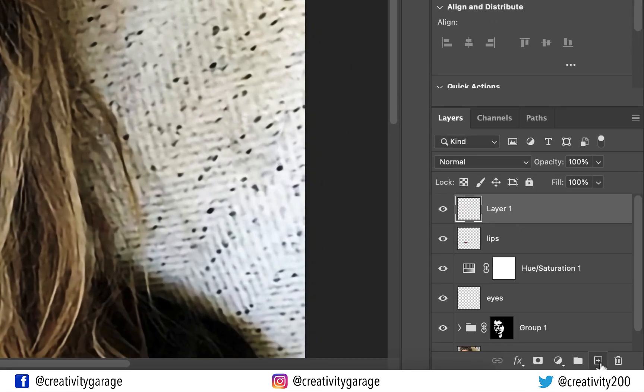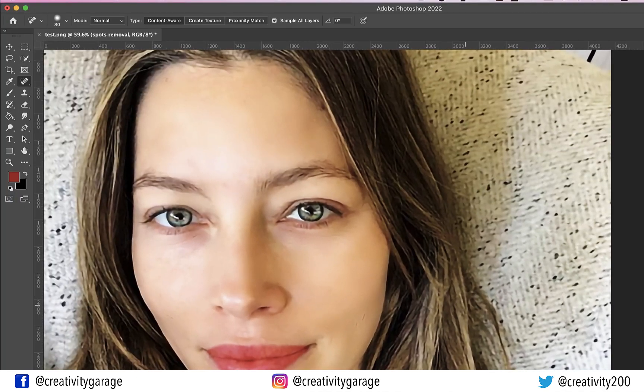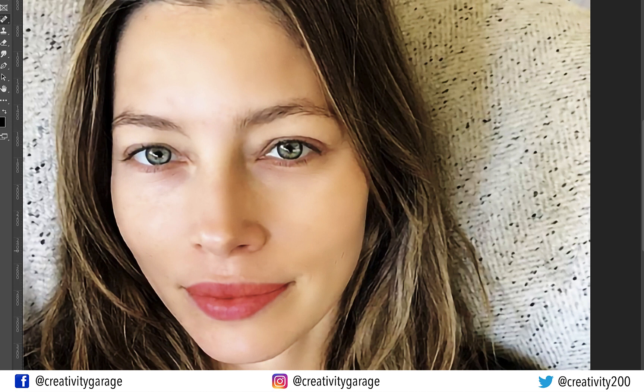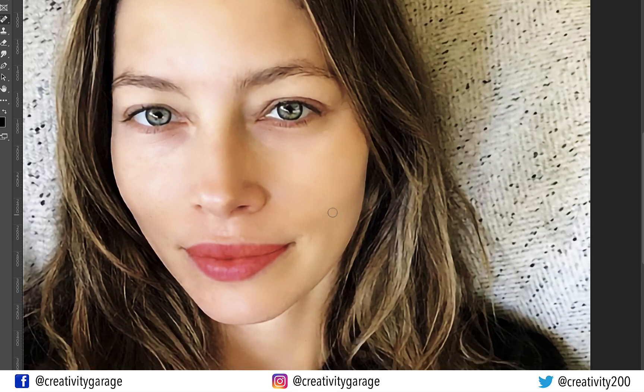Lastly, add another layer and rename it 'spot removal'. Pick the Spot Healing Brush tool and brush to clear any spots to perfect the image further. Please ensure you don't overdo this, and make sure the shadows and midtones are not affected by the healing brush — otherwise the image will start to look clumsy.